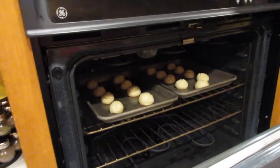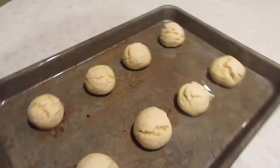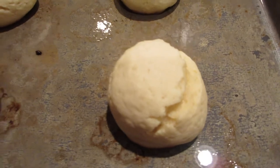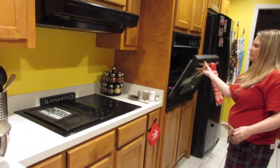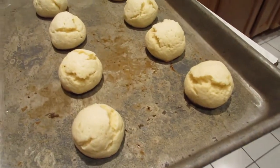They poofed up, guys — they broke. I don't know if this is bad. But I know she said the biggest deal was that they were supposed to be golden brown on the bottom, and they are. So that's okay. We'll just make them smaller next time.